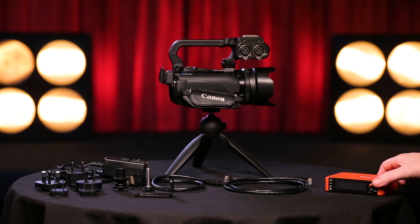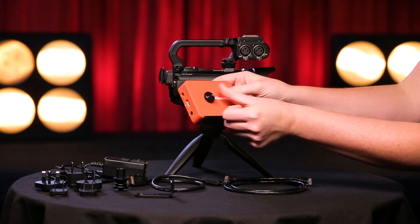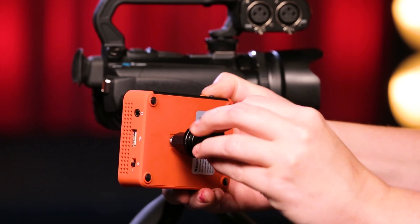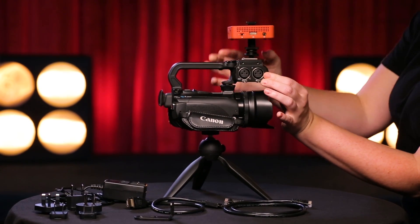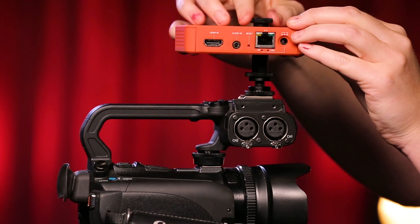Start by inserting the thumb screw into the top of the Broadcaster Pro so that it sticks out from the bottom. Screw the nut from the hot shoe into the thumb screw until it is secure. Slide the shoe into the mount on your camera and screw the washer to the bottom. Your Broadcaster is now securely mounted on the camera.